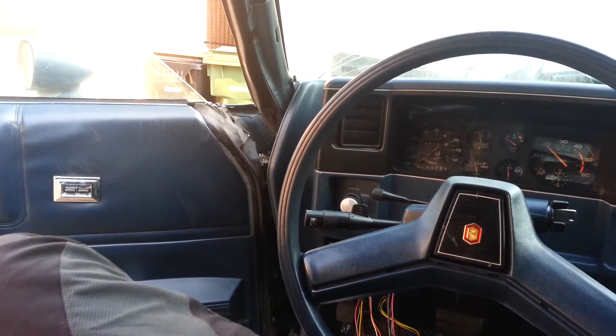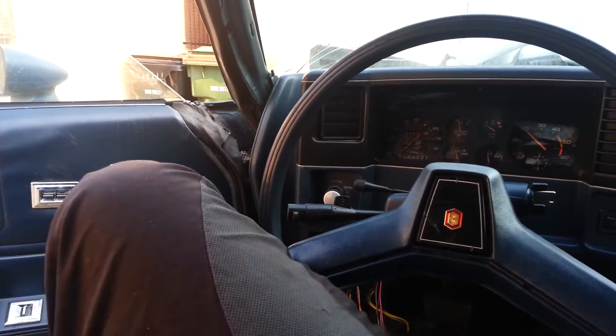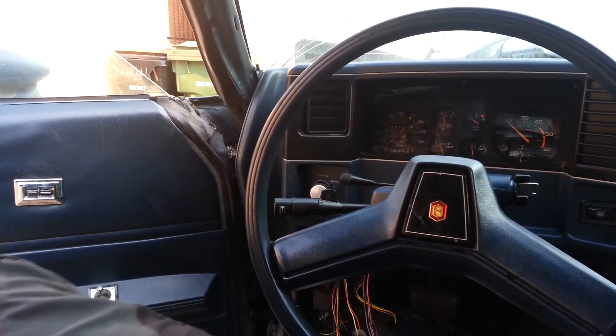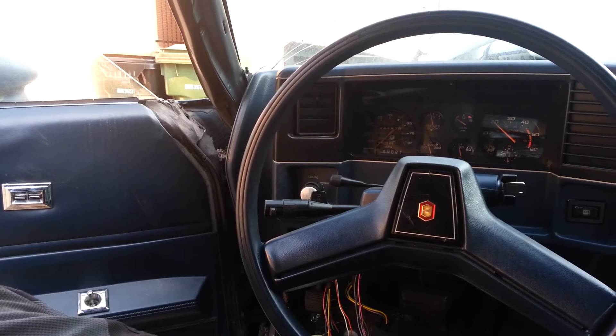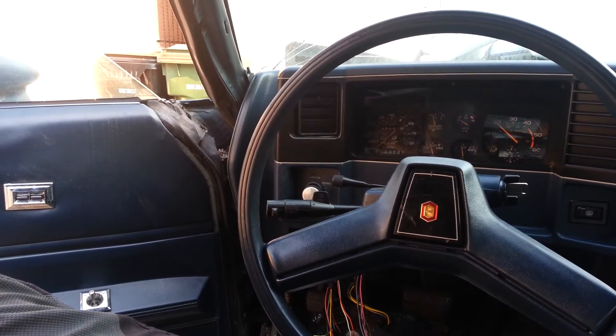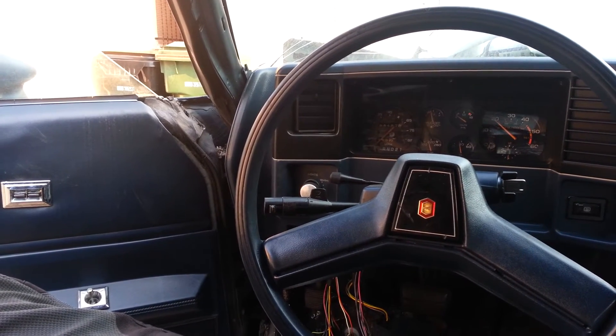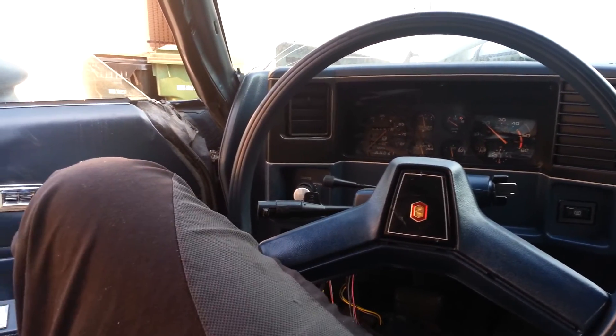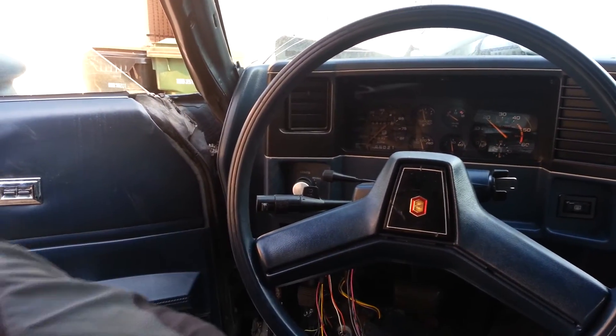I'm gonna start shooting all my focus at getting this thing running. I'll probably be working on that in the next few days — trying to drop the motor in. I still haven't found a transmission yet, so I'm on the hunt for a trans.